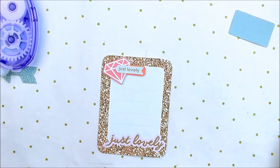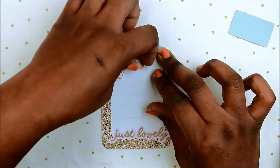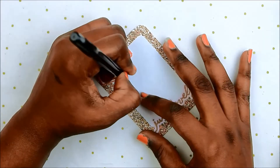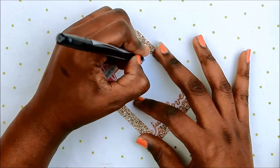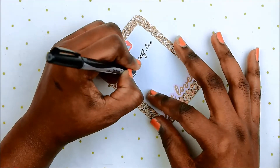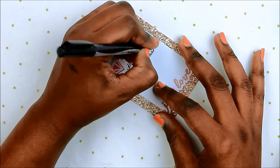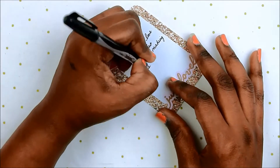I am struggling with all these little bits because I cannot find my little paper tweezers anywhere — they are in my craft room somewhere but I just can't find them. For my journaling I am just writing about my self-love journey.